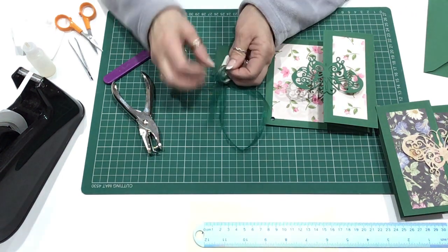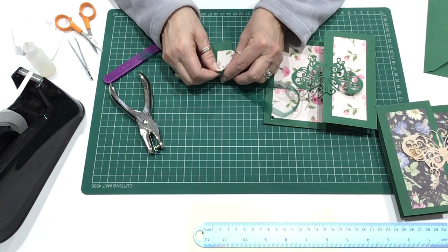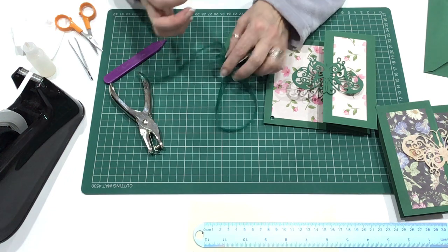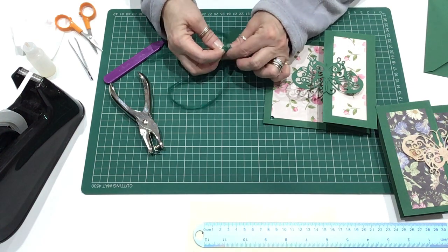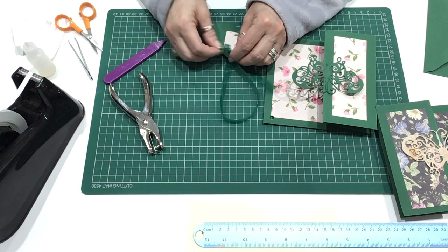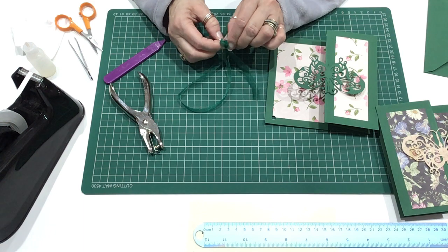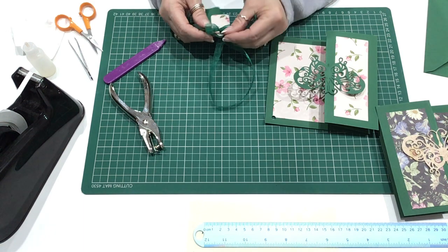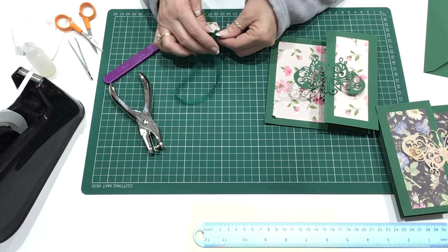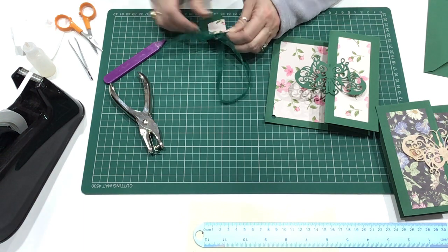So I'm going to tie a little knot first and then I'm going to tie a little bow. It is fiddly. And then we can move it around just so that we get the bow nice and small — we don't want one too big.